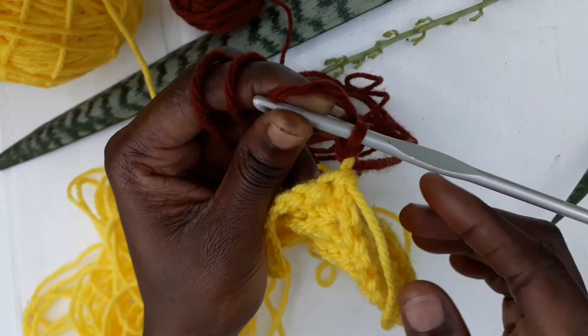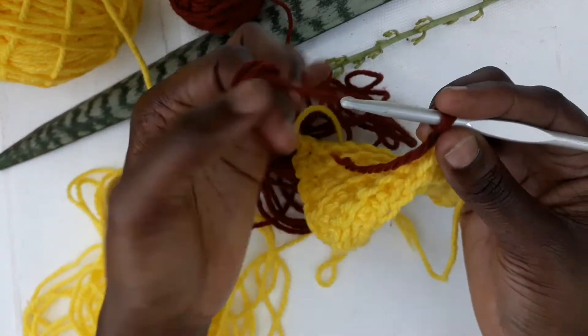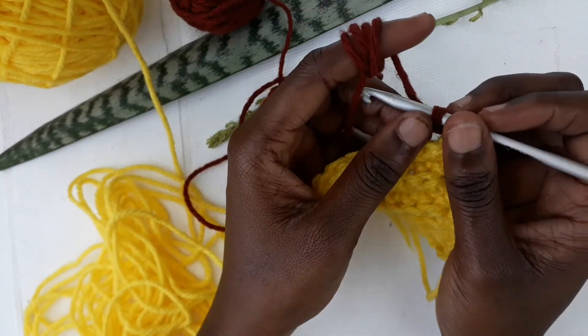You want to put the tail at the back like this, and ensure it is parallel to your work, so that we'll get rid of it as we continue to do the single crochets.